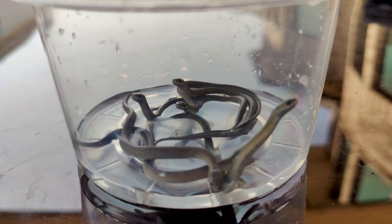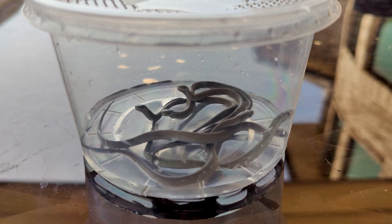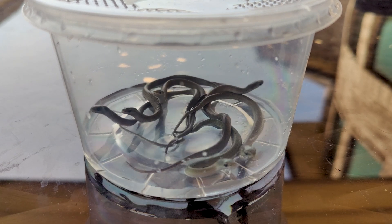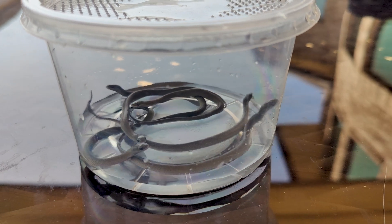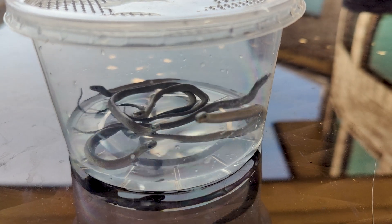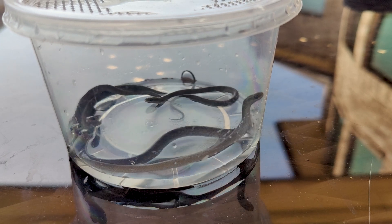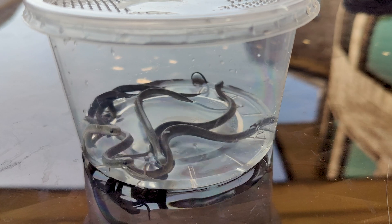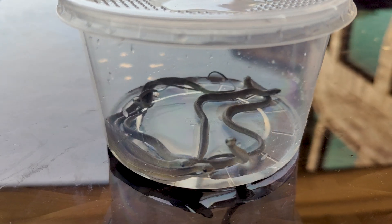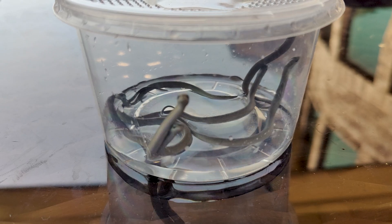Here they are — all six of my little Loch Ness Monsters. They're healthy, they're active. It's interesting because smooth green snakes are gray when they hatch; they won't take on that bright green coloration until they're a little bit older. The next step is to allow them to absorb their yolk sacs. They should shed within the next four or five days, and that's when I'll start feeding them. We'll just raise them up until they're old enough to release.